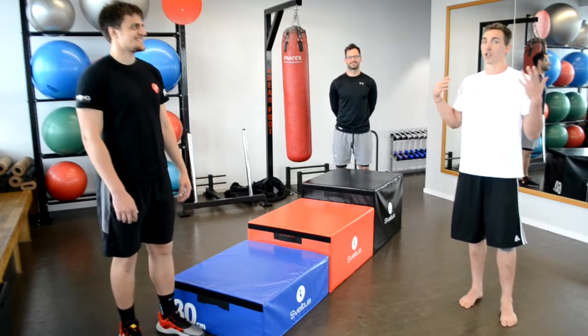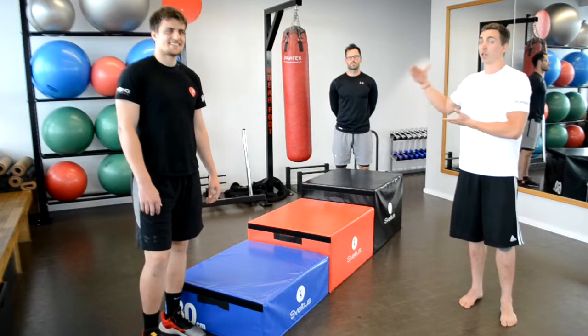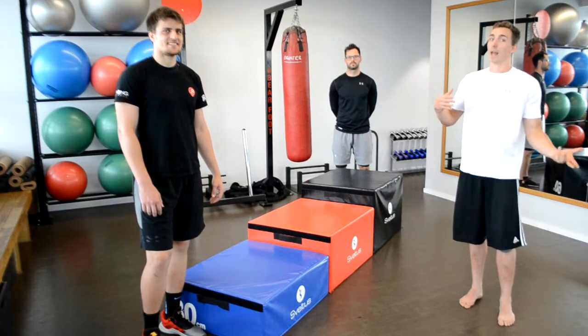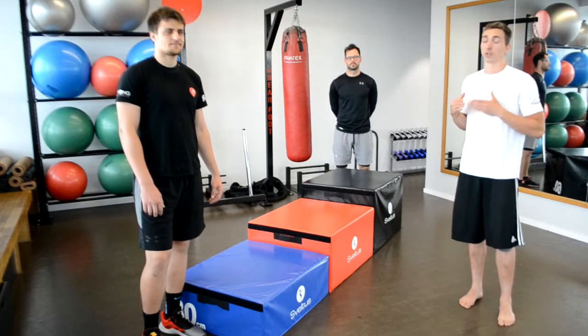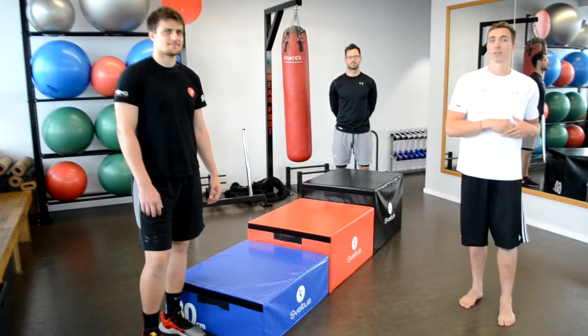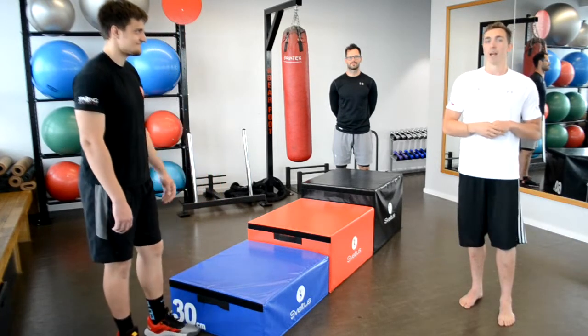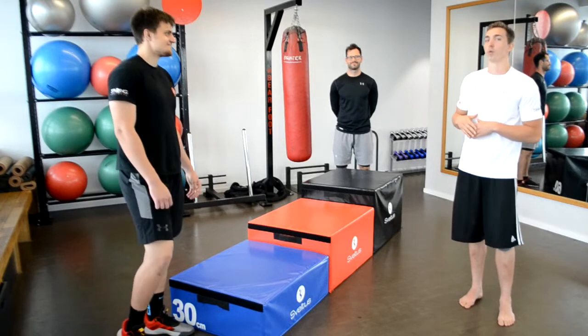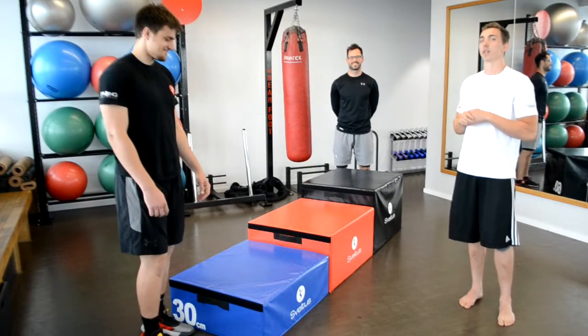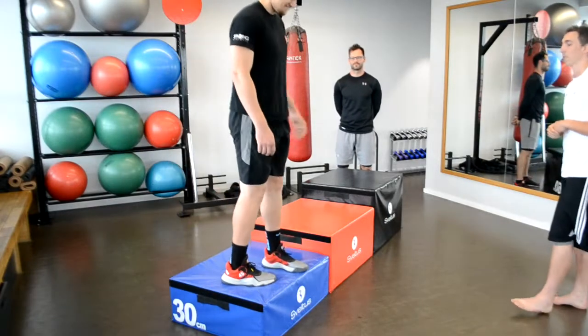Before we can start jumping we need to understand the right technique, and before we can jump we need to know how to land — how to jump from the box or from a higher place to a lower place without hurting ourselves. My partner Roman will demonstrate and Johnny will follow him, and I will comment and explain why the technique is important.